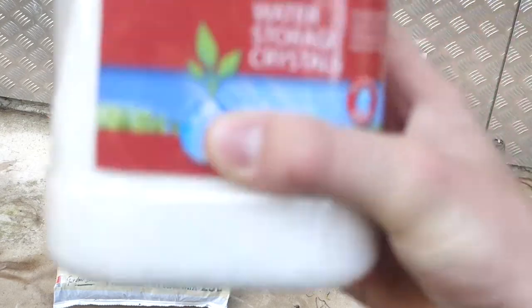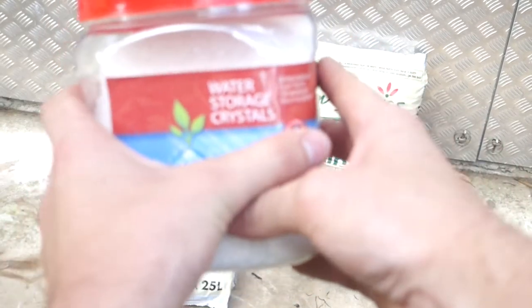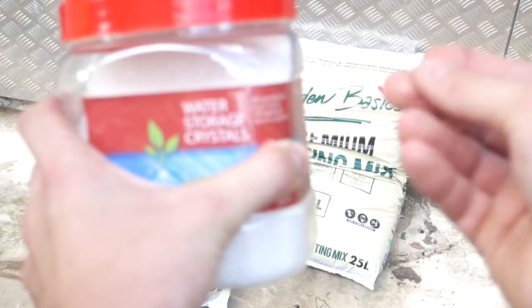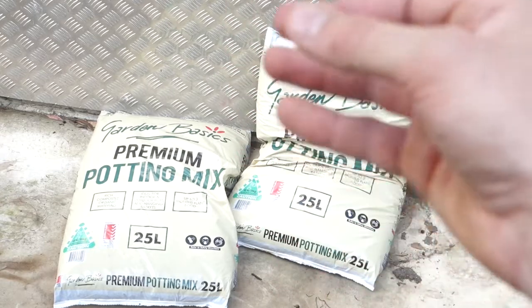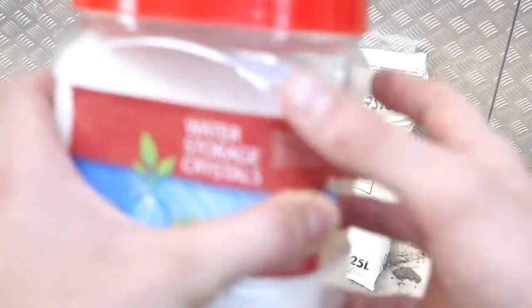If I were planting something else I'd typically add some water storage crystals — this is the same stuff that's in diapers. It helps to hold on to water so you don't have to water the plant as often, but because these are pineapples and are very drought resistant they really don't need as much water as other plants, so I'm not going to bother because this stuff's pretty expensive.